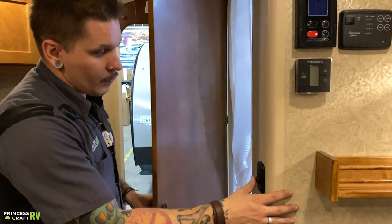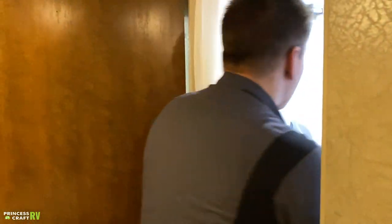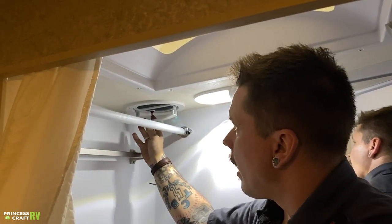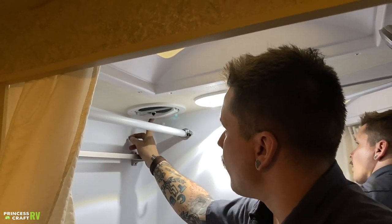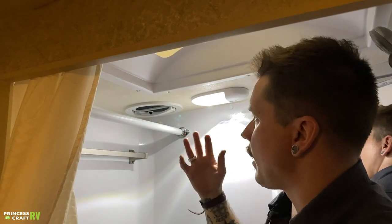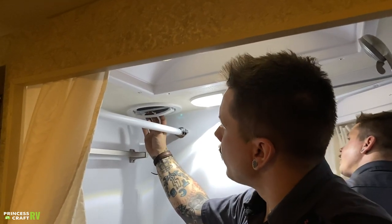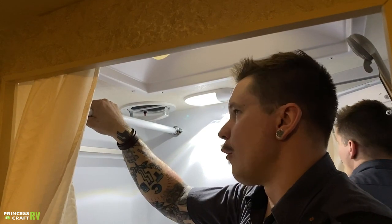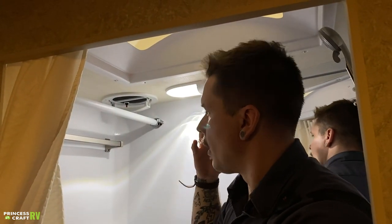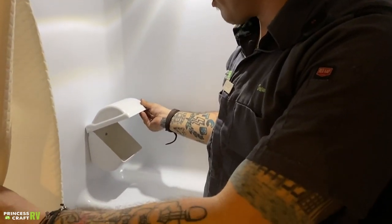In the bathroom, the light switch is right here. We have your 12-volt exhaust fan — just push up and press the red button to turn it on. It pulls moisture out of the air and is specifically designed for shower use. When done, turn it off and pull it down. There's a removable clothes hanger here — an efficient use of space when not using the bathroom or shower. There's also a towel holder and an enclosed toilet paper holder to keep paper dry during showers.